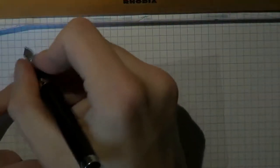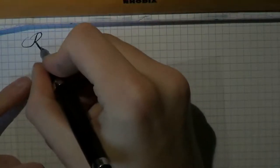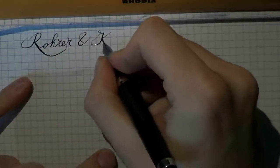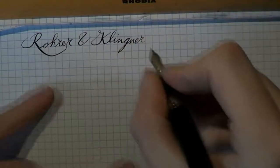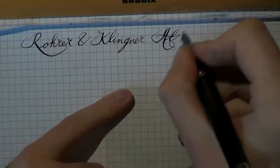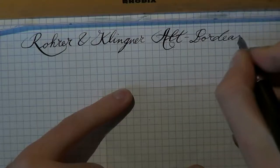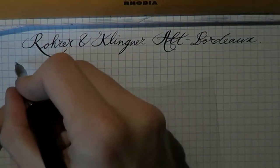Alright, so here we go with Rohrer und Klinger Alt Bordeaux. Let's start with a bit of fine writing.